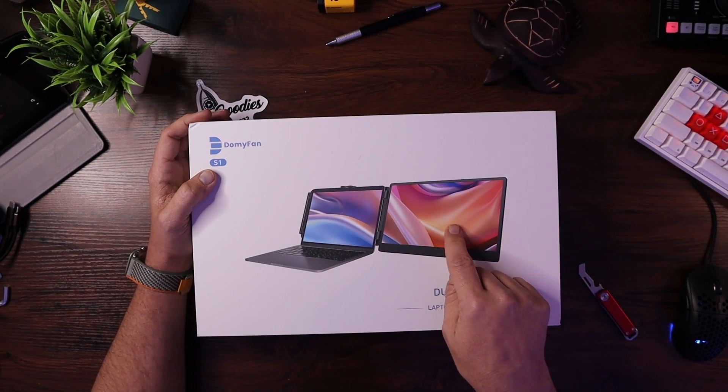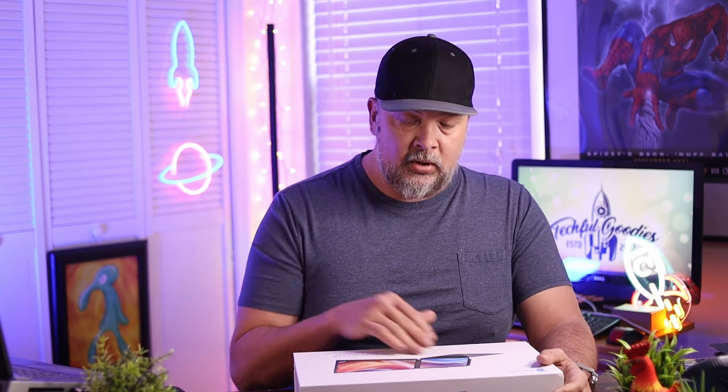I'll put a link up above for that review, but today we're actually looking at a single monitor that you can hook to your laptop that allows you to have two screens — so you can either extend your screen, clone it, or have two different screens. I'll also try it out with my Nintendo Switch, showing that you can play games on it as a standalone external monitor, or hook it to the back of your screen to have dual monitors on a laptop.